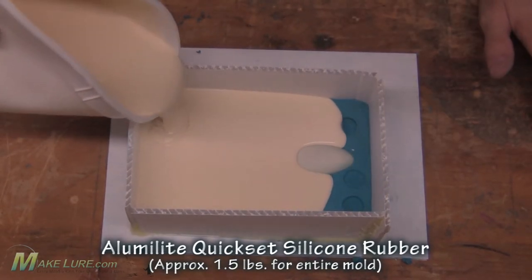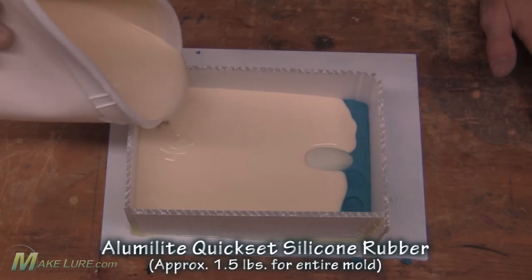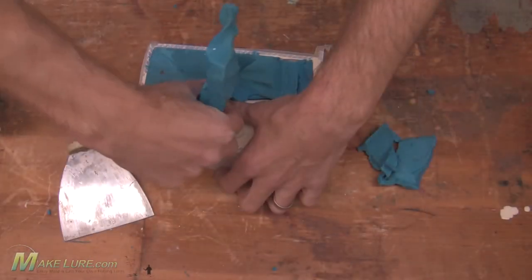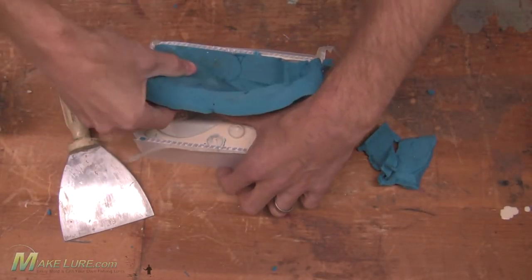Once the Kwik-Set is cured we flip it over and remove all of the clay off the original. But do not remove the trailer from the first half of the mold that we just poured — we don't want to break that seal.